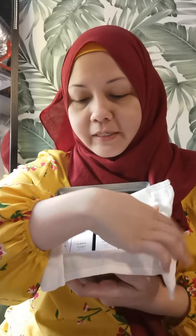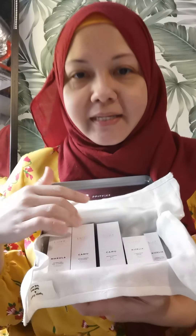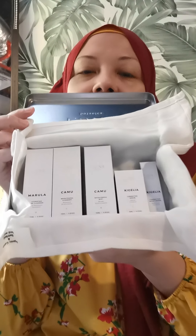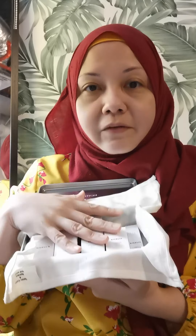I slip this out and it's a very pretty metal aluminum box. Inside is a muslin cloth — you open it up and you can see the pretty mini sets. You can bring them for staycations and travels, and these are gift boxes available for Christmas.